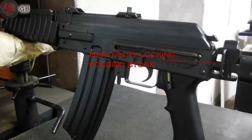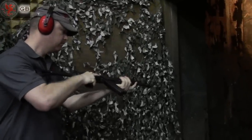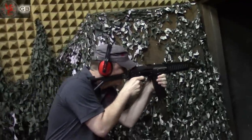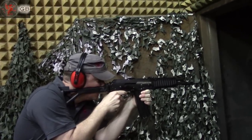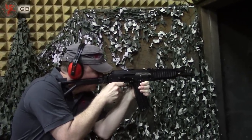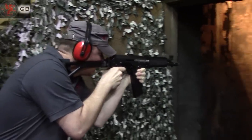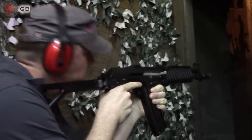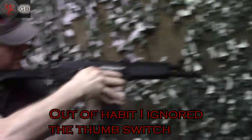The lugs on the folding stock are unmistakably strong. The trigger had a crisp and clean reset on this fresh-off-the-assembly-line rifle. The selector switch, however, was quite stiff, as is typical of new AKs.